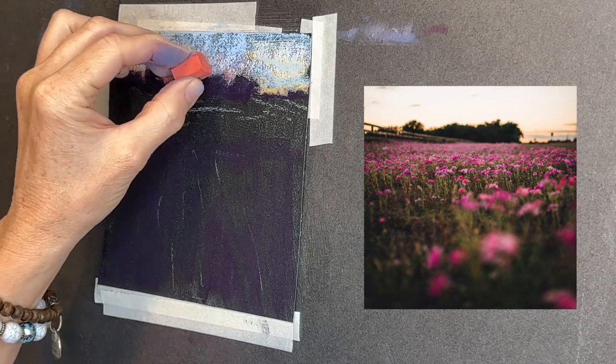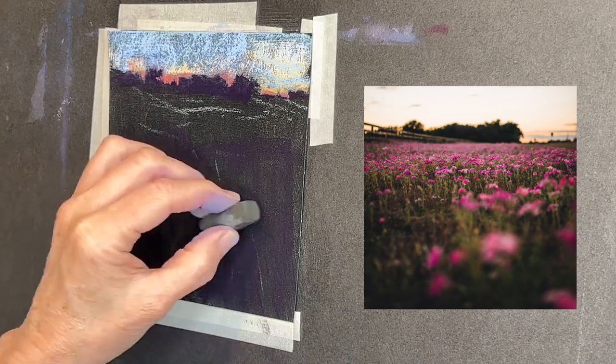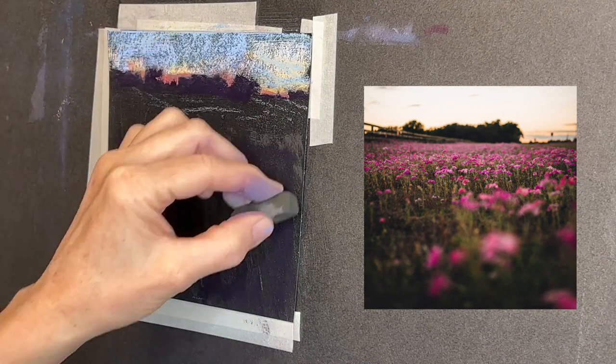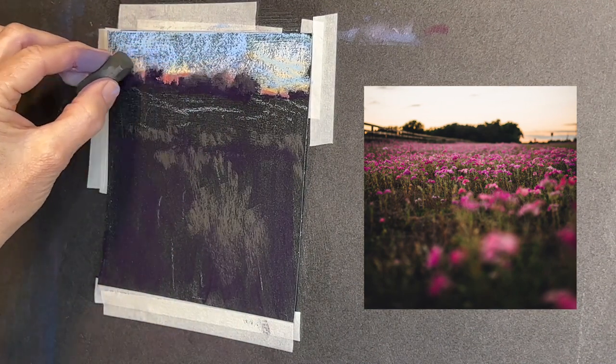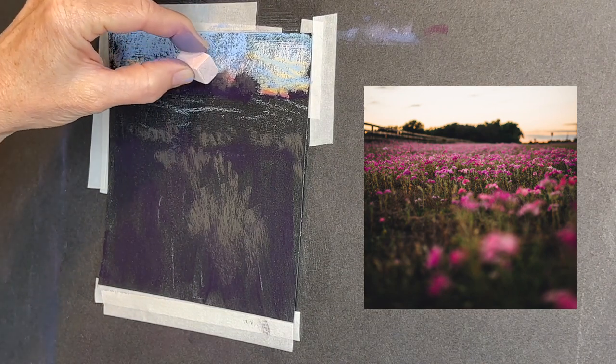You can still get in darker values even when working on a dark surface. Now here's where it starts to get fun — I've got this nice neutral earthy green that might normally appear dark on a light surface, but on this surface it appears a little bit lighter. So I'm using it to get some of the feeling of light maybe shining on some of the grasses and the treetops.